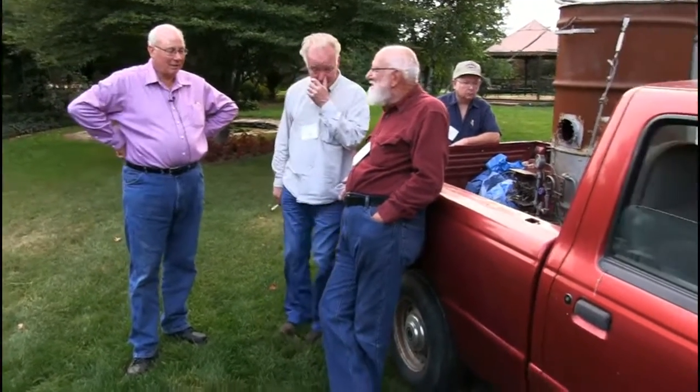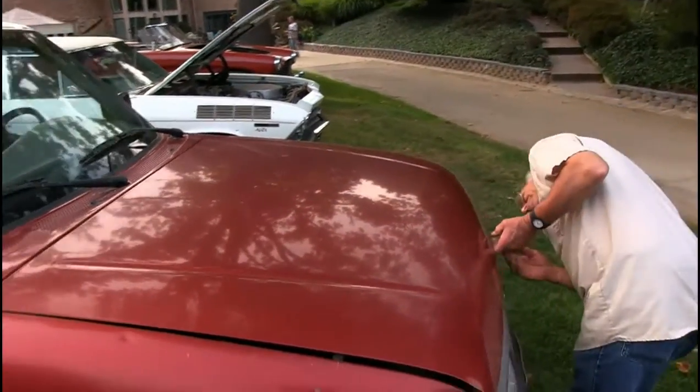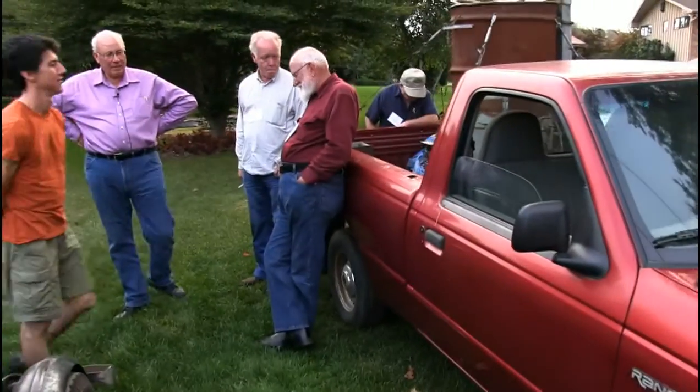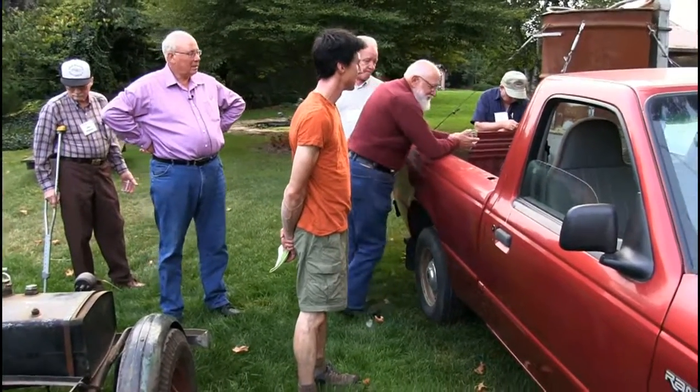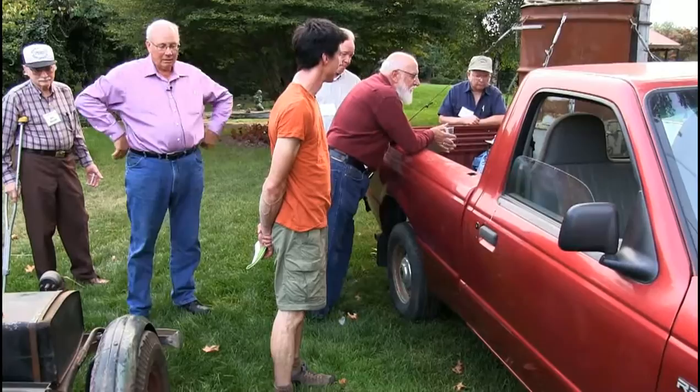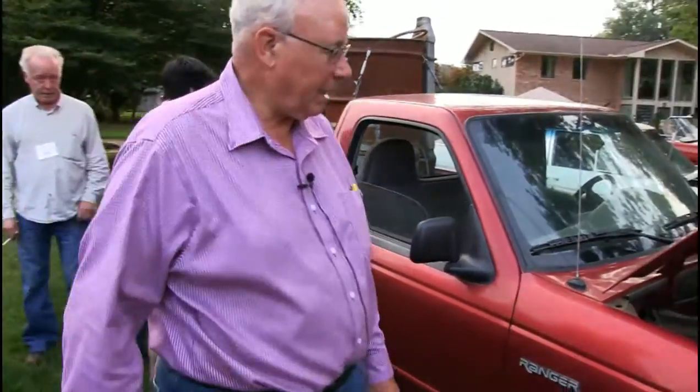Don, could you pop the hood on that? I don't know whoever lowers the hood on these things. This happens to be the culmination of John Wetz's lifetime of work, and Bill Ryan did all the machine work, and Bill is going to now explain it to us.